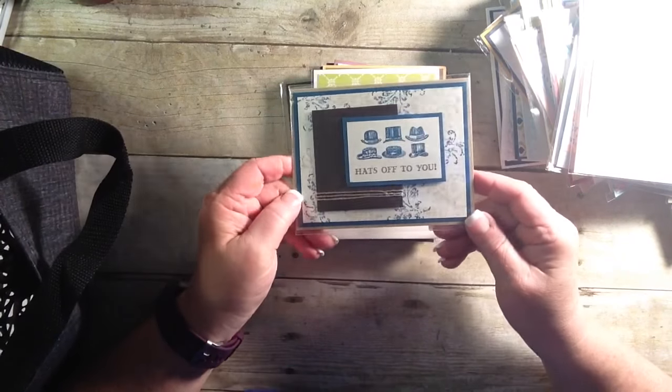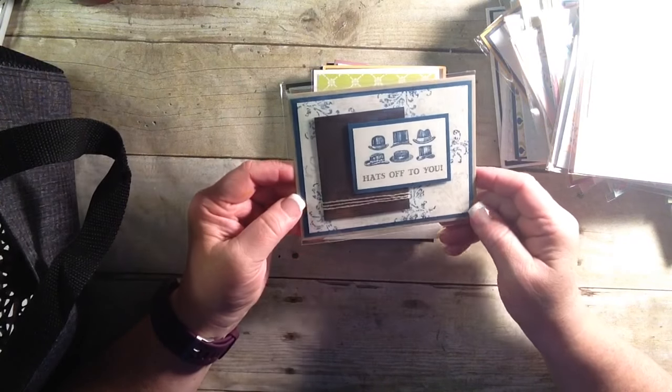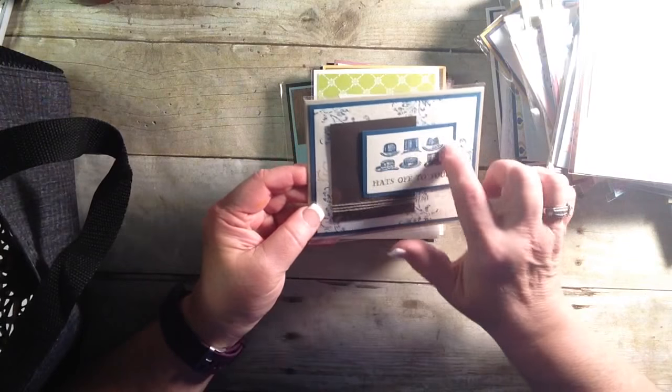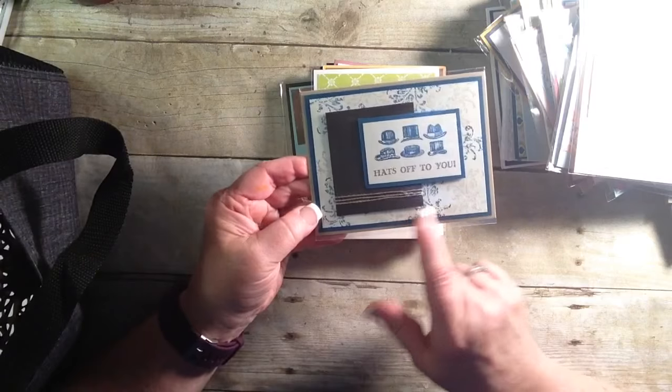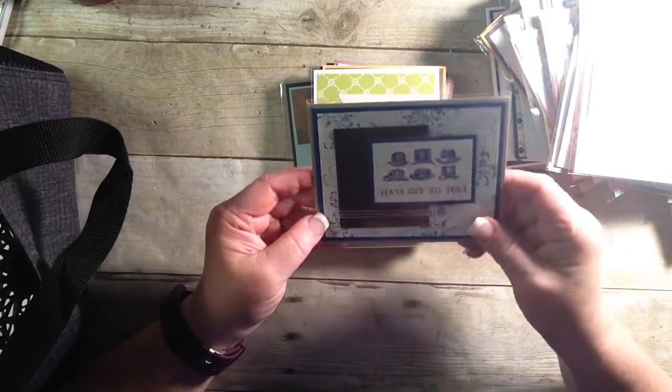'Hats off to you.' This is another stamp set that's going to be retiring, with the gentleman theme and the background. It's just super classy for a classy guy, I'm sure.